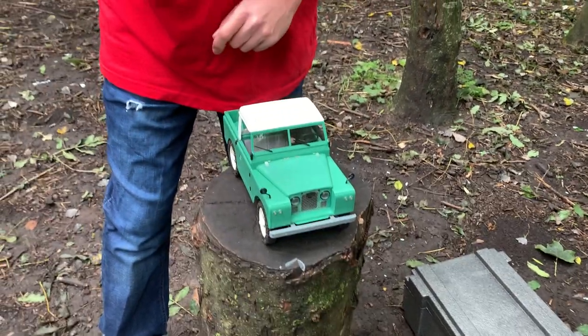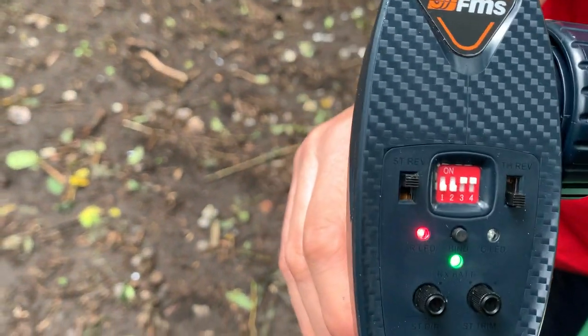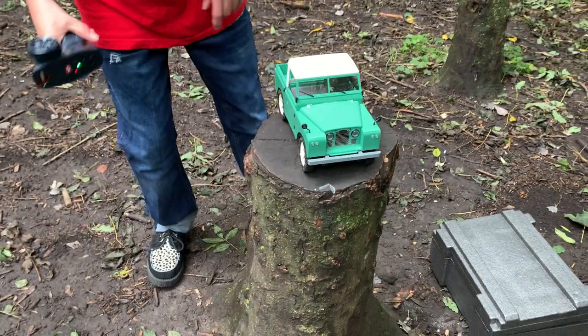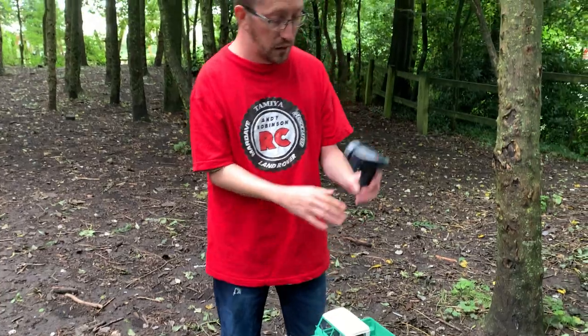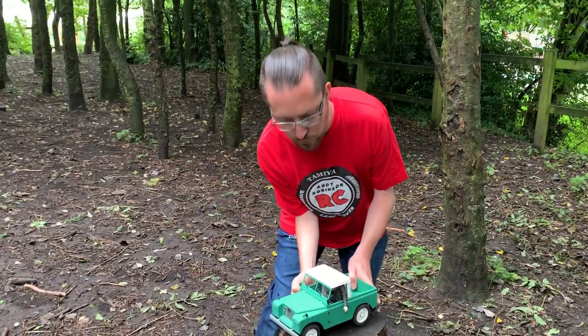On the remote you've also got your settings for altering the amount of drag brake you want, from 25% all the way up to 100%. I think I've got this set on about 50% on this. It's a lovely looking model and, to be honest, they've got a lot of the details correct on the Land Rover, which I'm pleased about, because I'm a bit of a Land Rover geek.